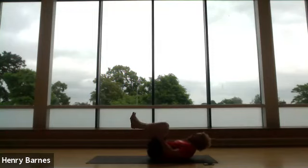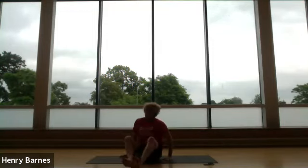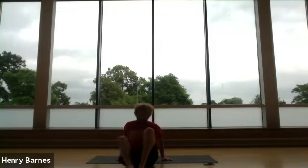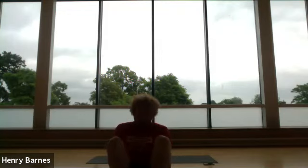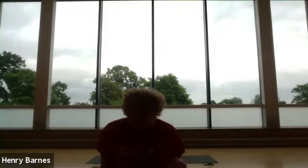Just gently wiggling the toes and feet now. Let the eyes open, and in your own time come into a seated position. As always, it's a pleasure to practice with you all, and I offer you a namaste. Thank you very much, and I hope you have a good week in whatever you're doing. See you next time. Bye for now.